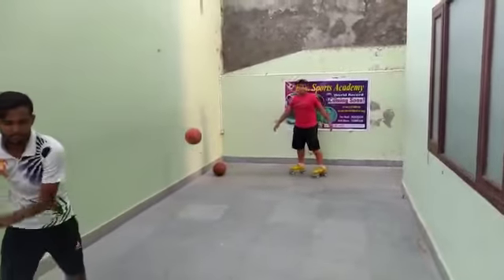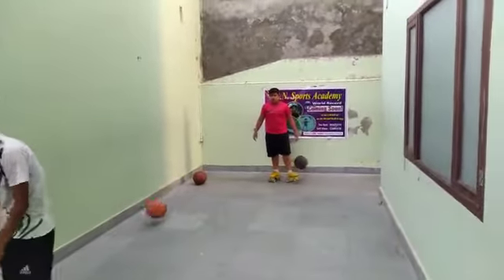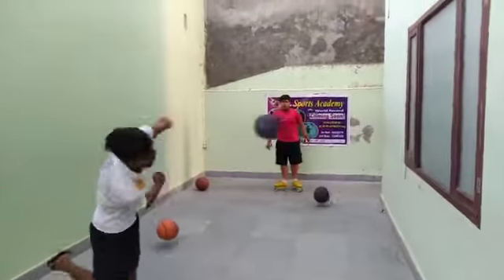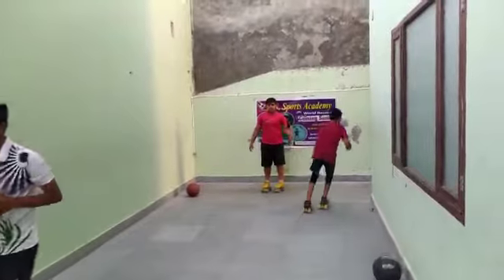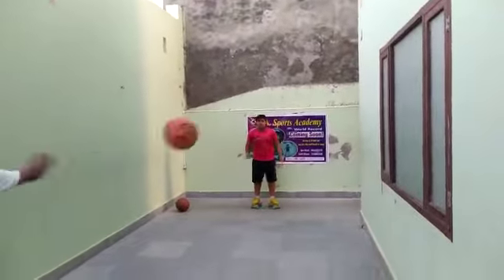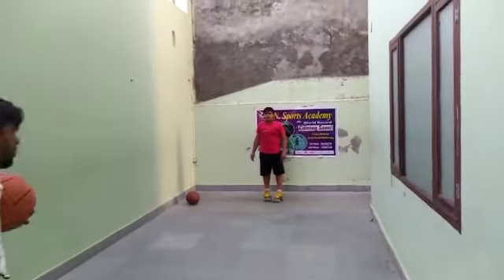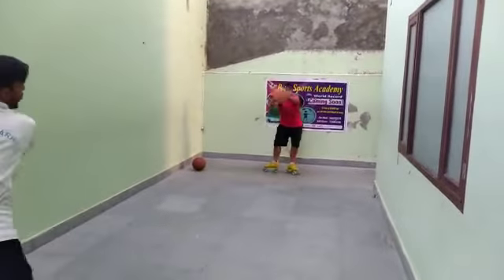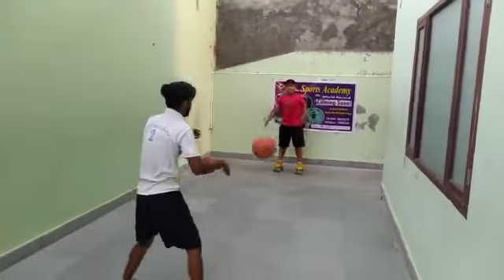One, well done. Do. Pocket ball ko — well done. Do ball lo, rokin hai, do ball. Well done. Eek ball ho raha, last hai. Just one more. Well done.